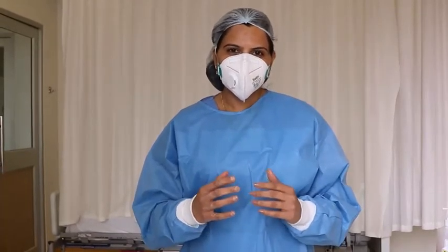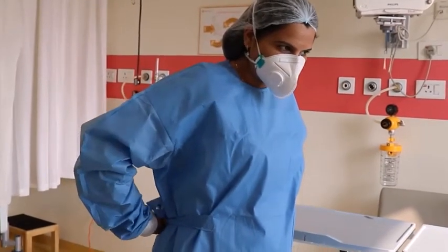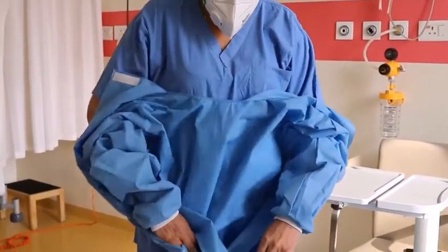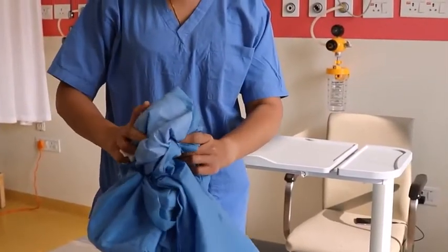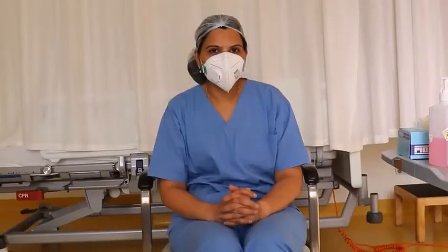Now I will show you how to remove the gown. The front and sleeve parts of the gown are considered contaminated, and the back is considered clean. Untie the gown from the back, remove the shoulders first, then fold the gown from the inside. Make sure you do not touch the front or sleeves of the gown, then discard it.